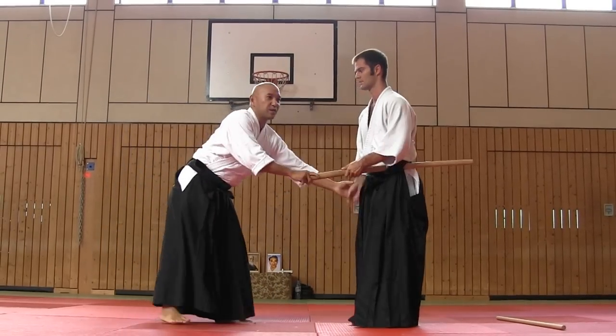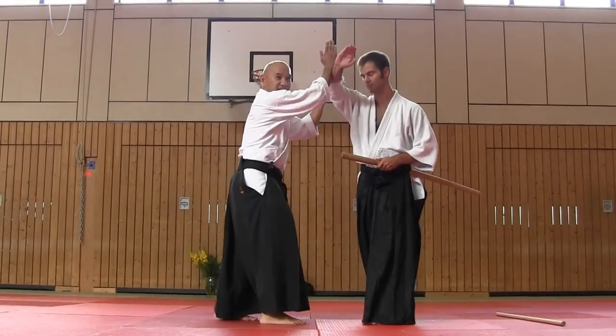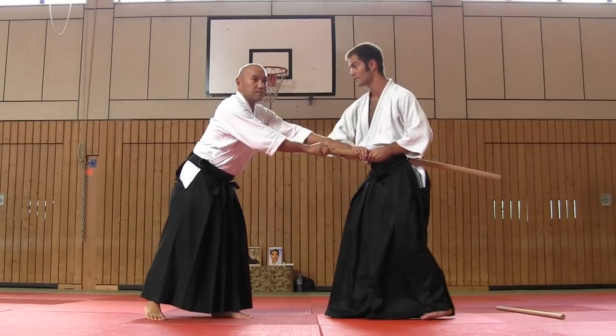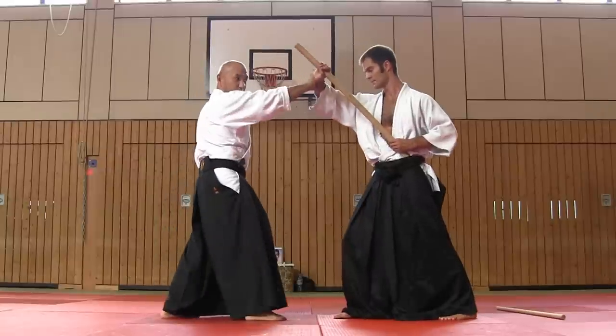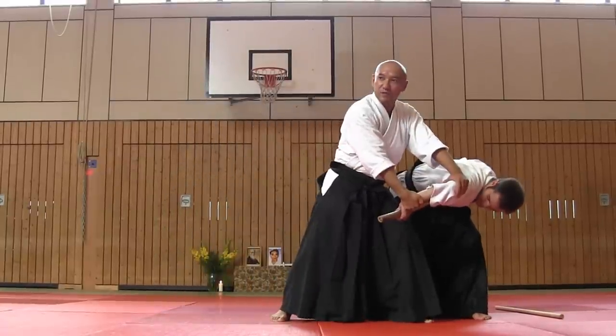You see, aikido katadori meuchi — first grip, and second attack. But I think that it's opposite. He's preparing, I stopped this action, and then control. Katadori meuchi.